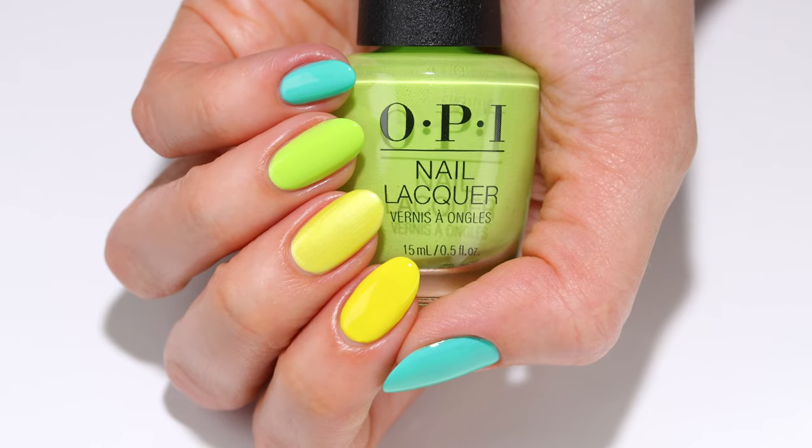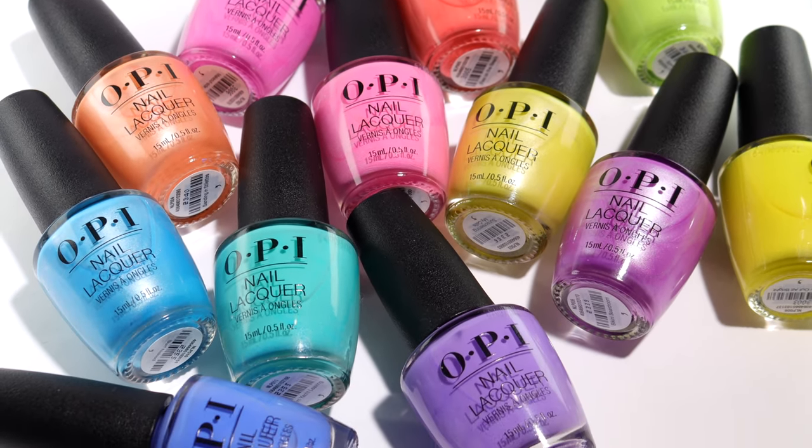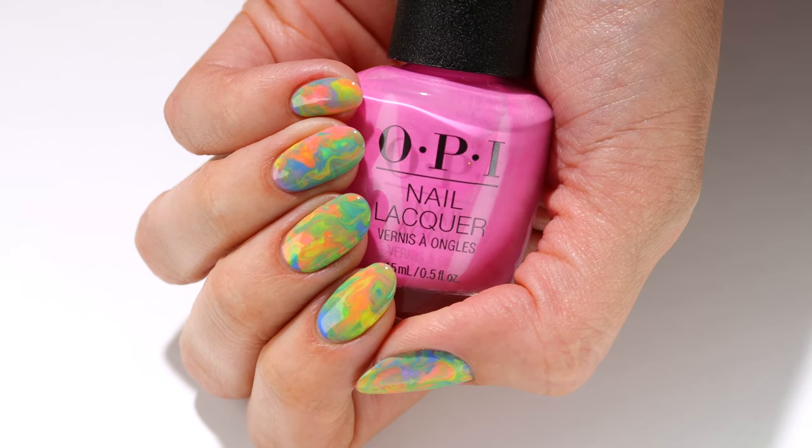That's it for this video. I hope you enjoyed the nail art along with seeing the entire OPI Summer Make the Rules collection. Thanks so much for watching, and I'll see you later.